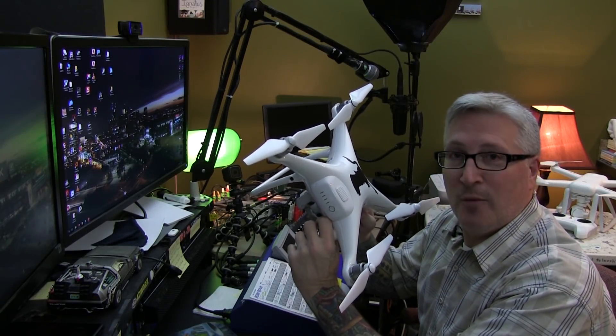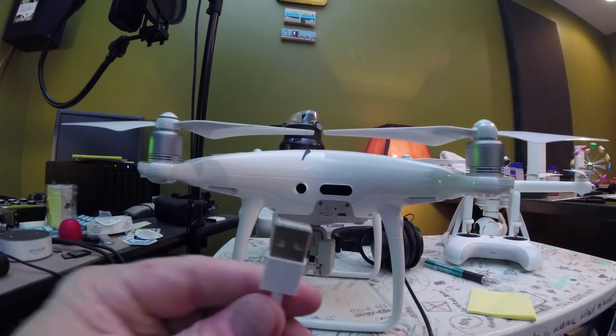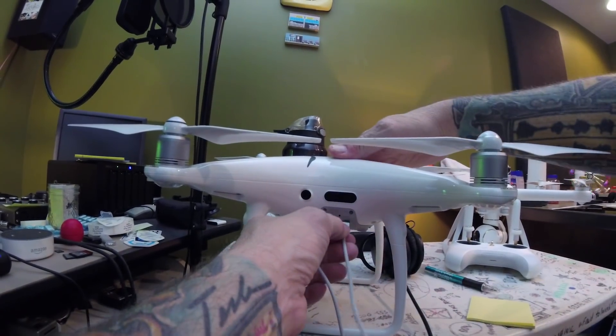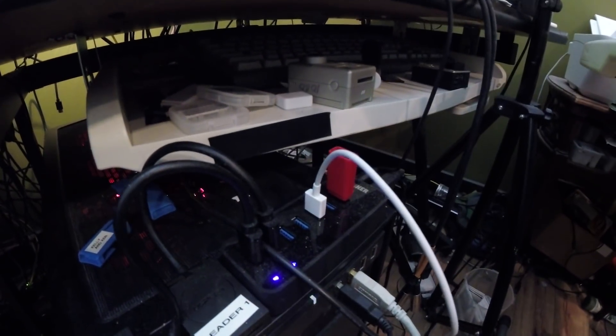Hi, I'm going to show you how to calibrate your VPS positioning system for the DJI Phantom 4 series. For this I'll be using the Phantom 4 Pro. First thing to do is make sure you have a full battery. Second thing is to have this cord and plug this end in here and the other end in your computer.